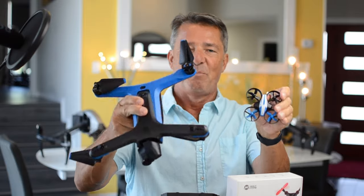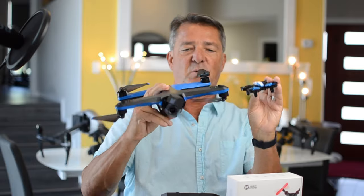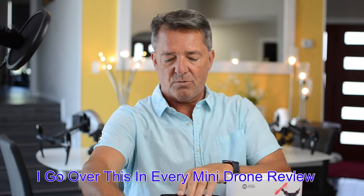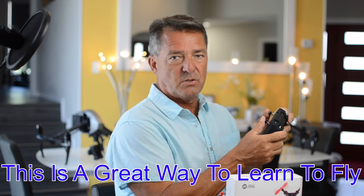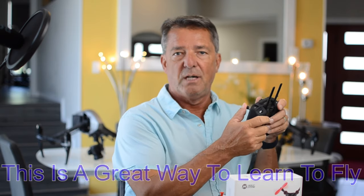They both pitch forward and back, roll left and right, yaw left and right, and go up and down. So when you learn how to fly the mini drone with the controllers and joysticks and understand the orientation without having to think about it, when you go out and fly your big drone with joysticks in your hands, it's a lot safer for you, the people around you, and your drone.